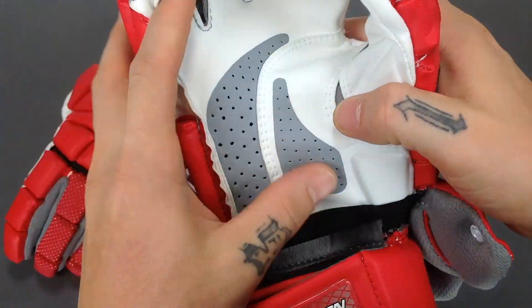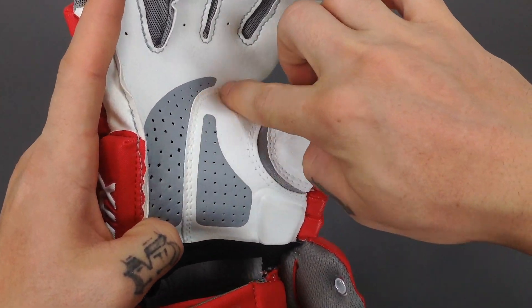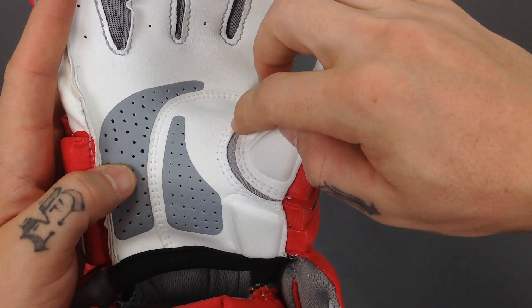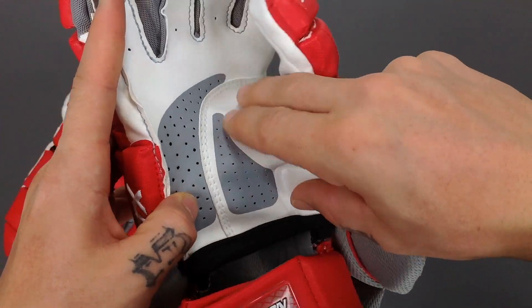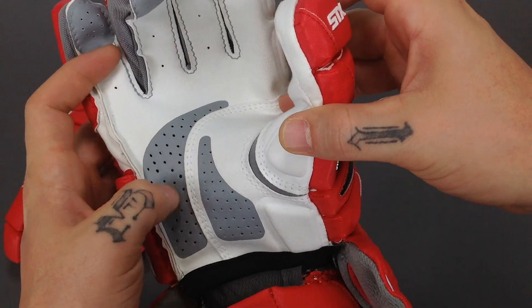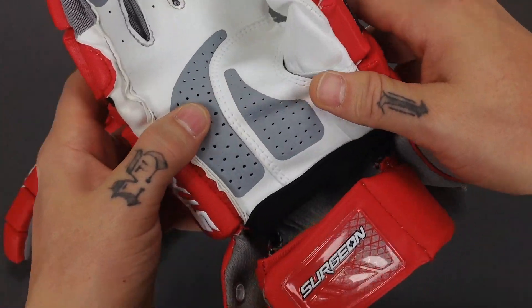On top of that, on the inside of the palm, it's a seamless construction design so that when your hand is in the glove, you actually don't feel the seams at all. And of course they've incorporated Axe Suede for boosted comfort and durability on the glove itself.